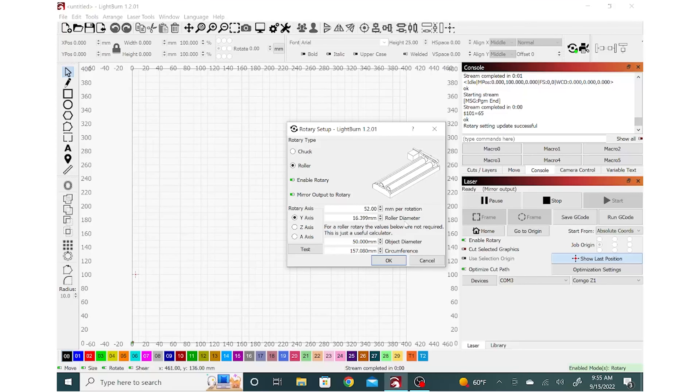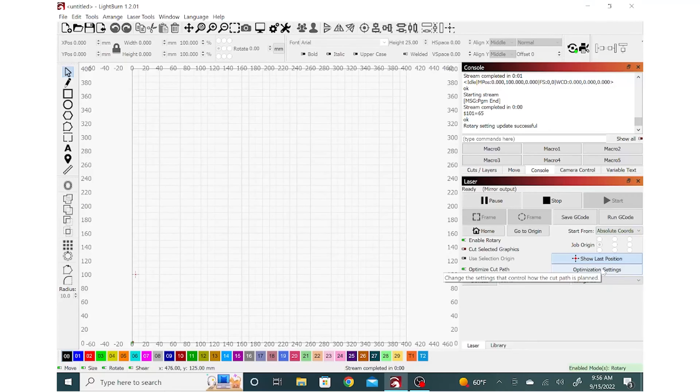Next, enable the rotary in Lightburn and go up to the Rotary Setup near the top of the screen. Key things to look at: enable the rotary, make sure that roller is selected, mirror the output to the rotary, and set about 52 millimeters per rotation and a roller diameter of 16.399 millimeters. With these settings in place, hit okay.